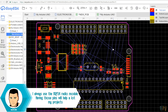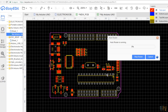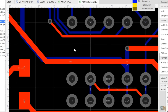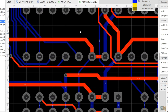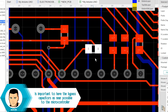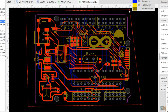It's time to route all the tracks. I really prefer to do this manually, but you could also use the auto-route option. Make the power lines a bit thicker — my power lines are 0.6mm and the signals are 0.25mm. Make sure you don't have many squared angles for signal tracks and that the decoupling capacitors are close enough to the chip. Finally, I add a copper area for both layers and save the file.